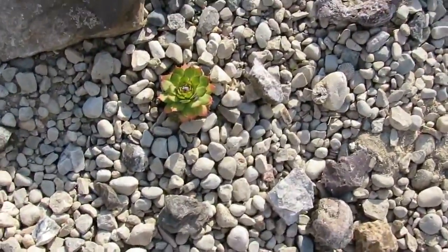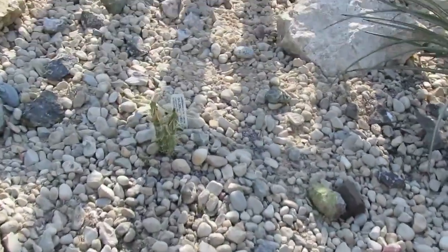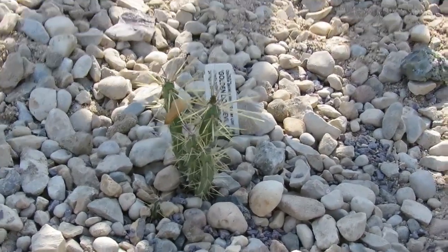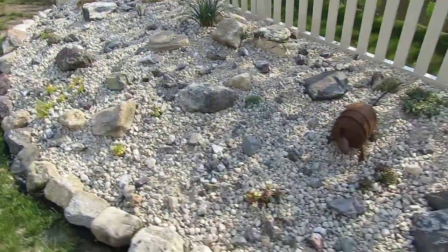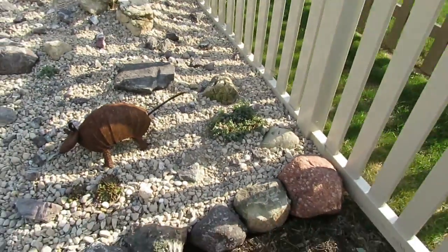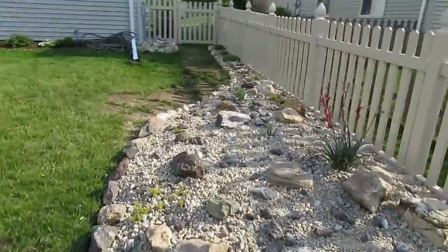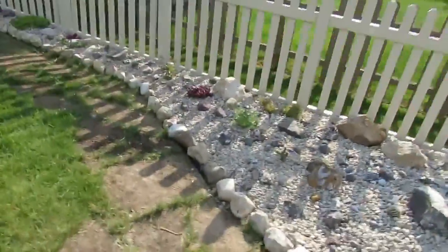And golden nugget. There's my golden lion cholla that I got this year — it's really deep in this area, kind of just piled it on. That's about it. Plenty of room to grow; I'm going to add some more opuntias in there.